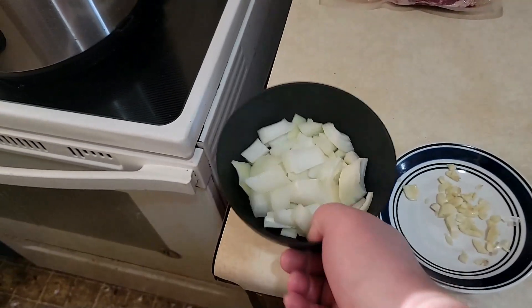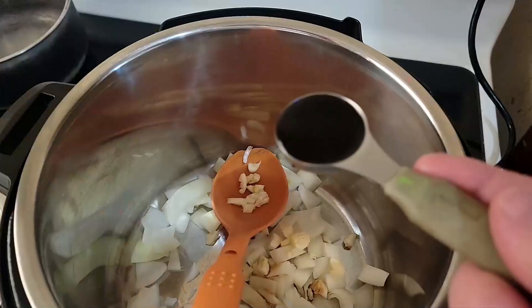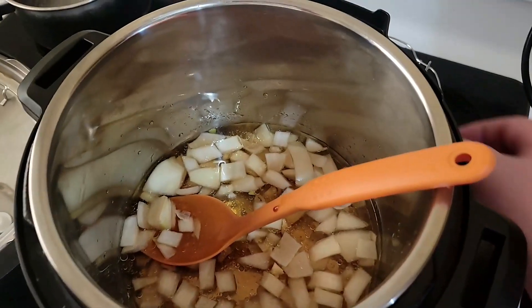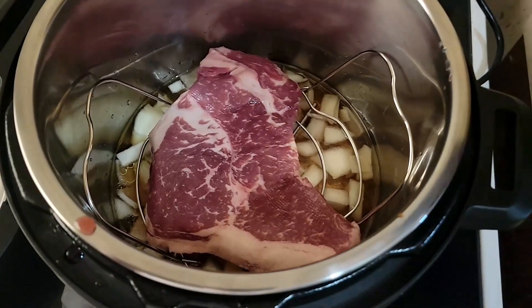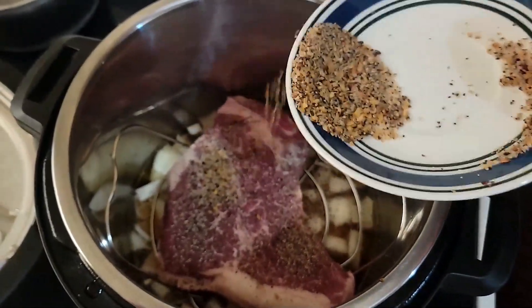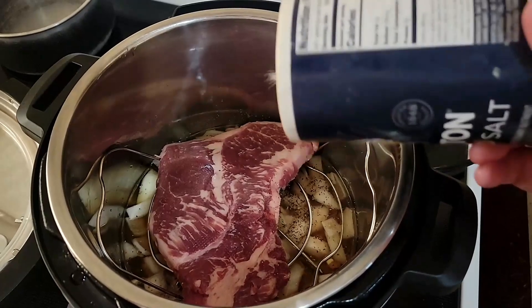It said to make the onion into thick slices, but I'm just used to chopping. Put those into the bottom of the pan, then the garlic, the Worcestershire sauce, a tablespoon of avocado oil, one and a half cups of water. Now put the rack on top of there, then put the steak on top, and season with pepper and salt. Try to get both sides — flip it over and season the other side.